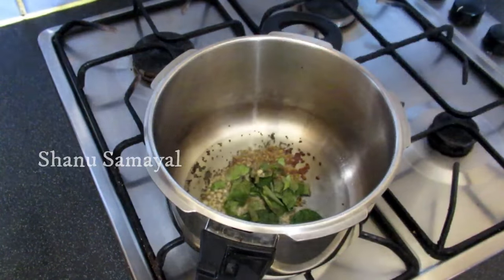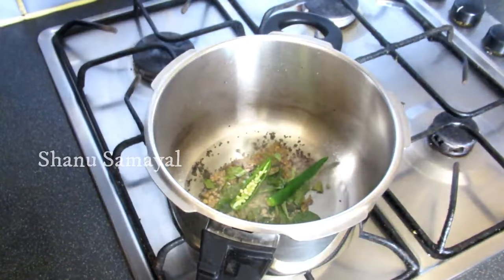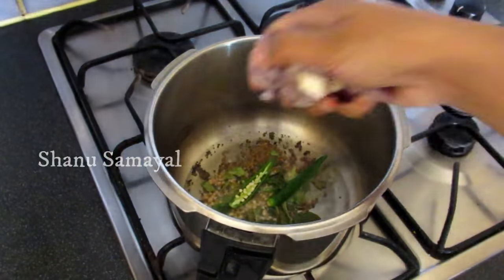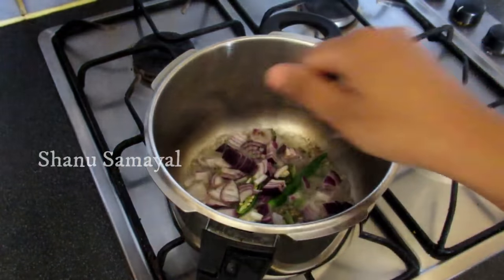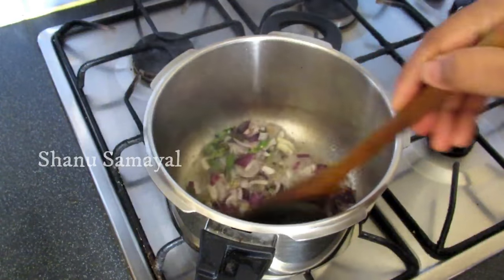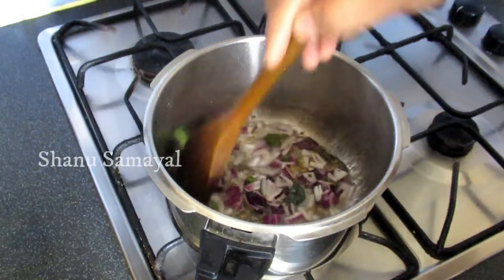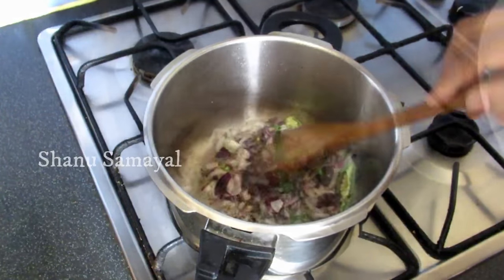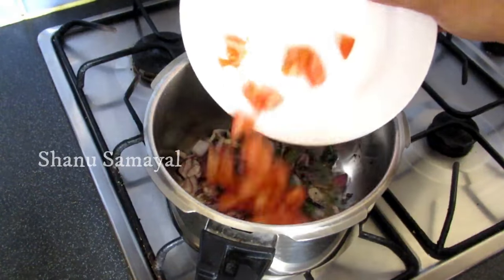We will add some rice and 1 tsp of rice. Let it taste a little, and we will have a little taste.